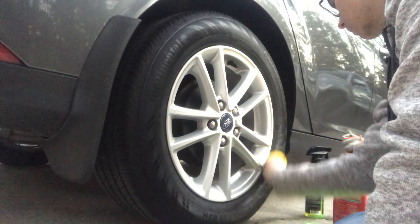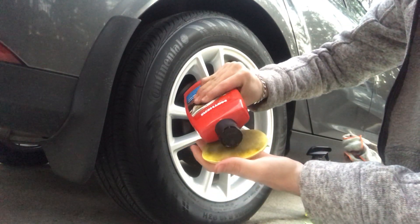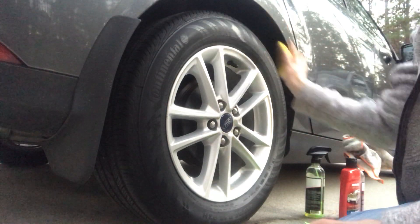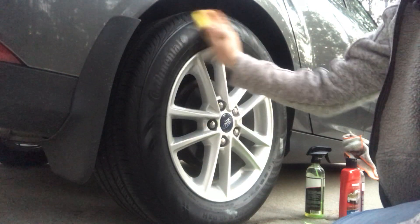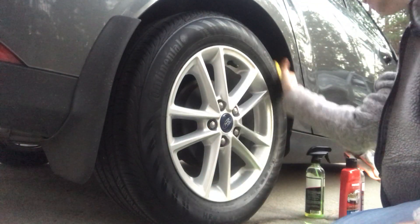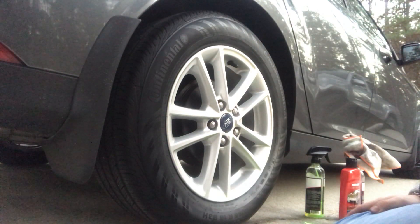We're going to do this two times, make sure we get everything. Okay, perfect — that's one time and we'll do it again. Do the cross thing again, get the outer walls and stuff. Okay, next step — we're going to actually clean the rims and then we got one more step after that.